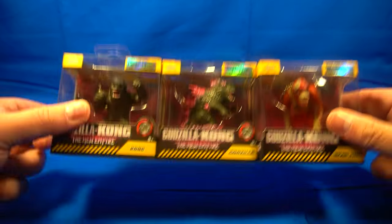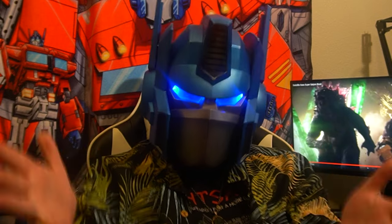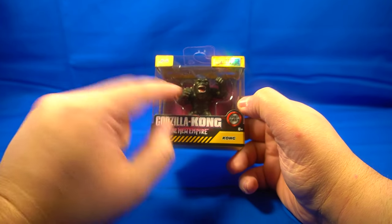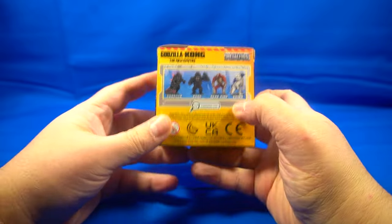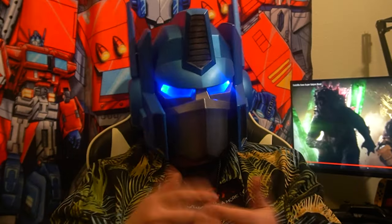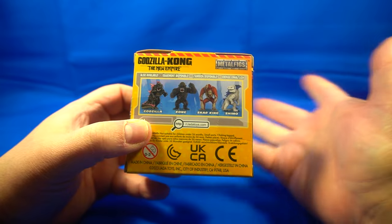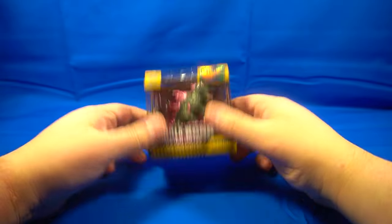These figures are amazing. These are three of the four that you can get — as of right now I only was able to get three of them. So let's take a look at each individual one. Here we have Kong, and it's diecast of course. So let's go ahead and look at the packaging. These are the figures you can get right here. This guy right here — Shimo. I don't know who that is; I didn't see him in the trailer. That's a possible spoiler right there, so hopefully you guys might know who it is.